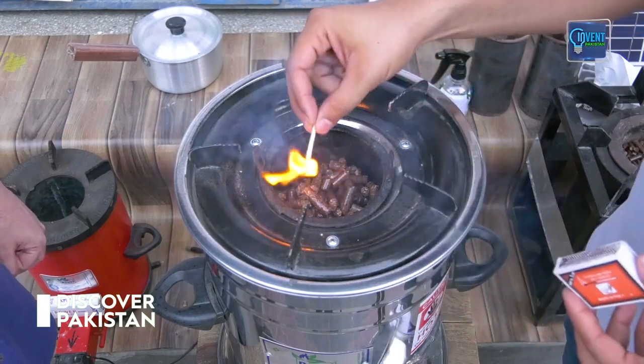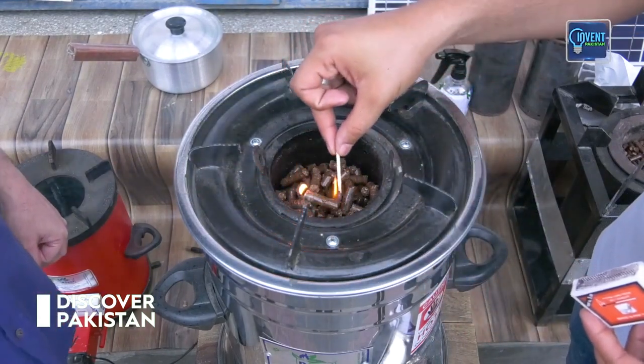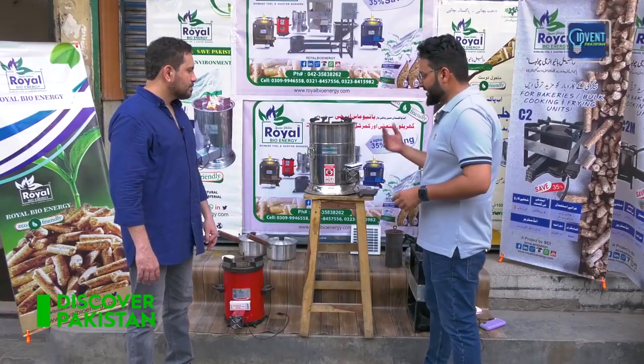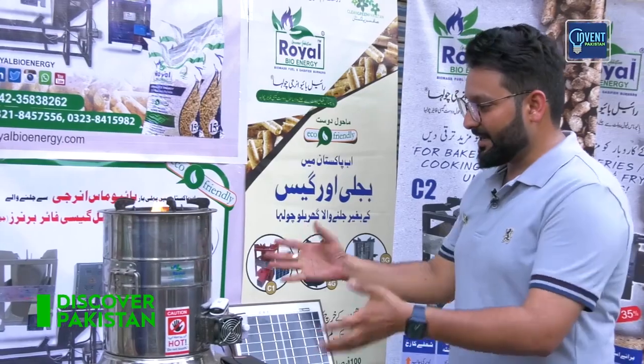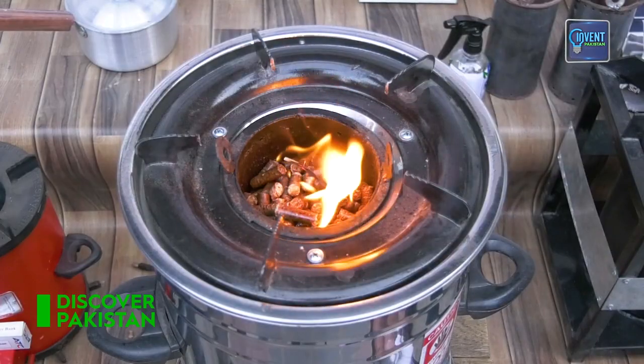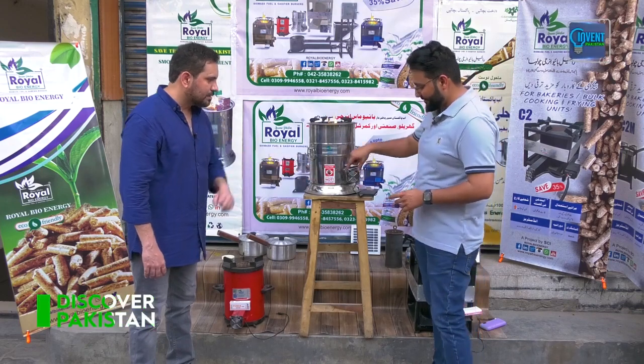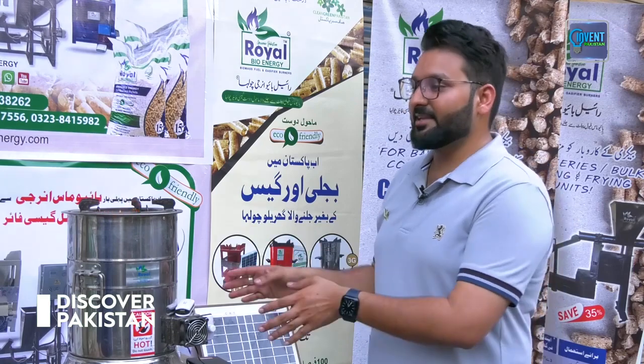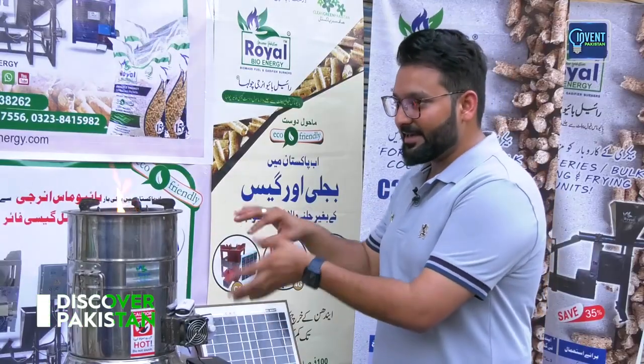Now, with a lighter or any other thing, you can ignite it. After this, wait about 1 minute so that the oil burns in. Then the fan will blow air and influence the combustion. The fan basically blows air, and the information — the energy — stored in the material will turn it into gas.